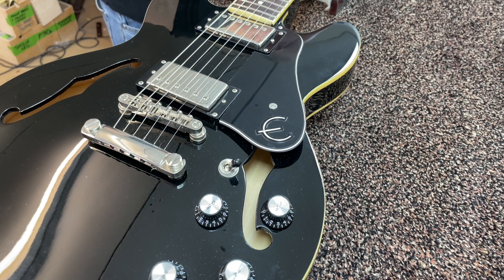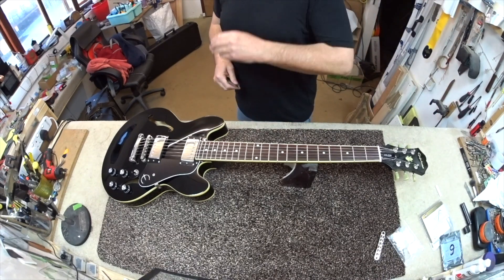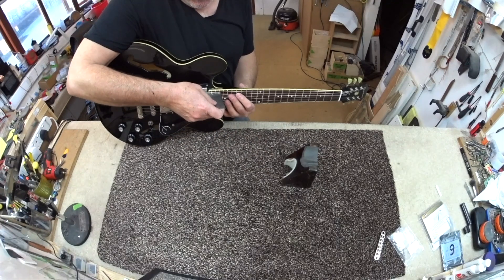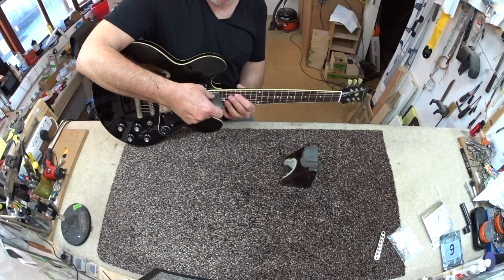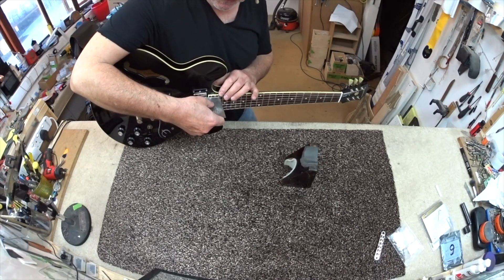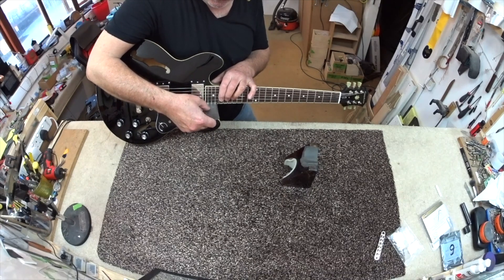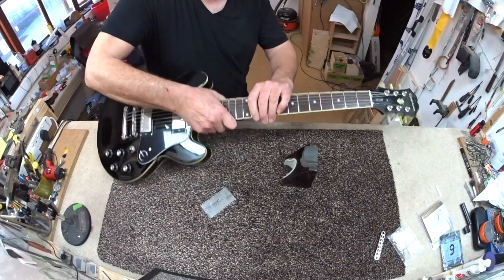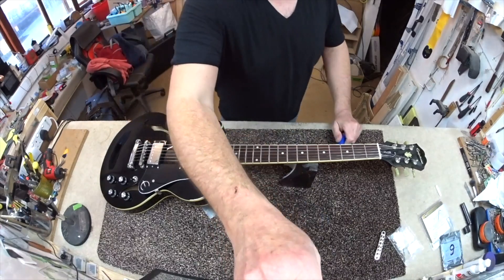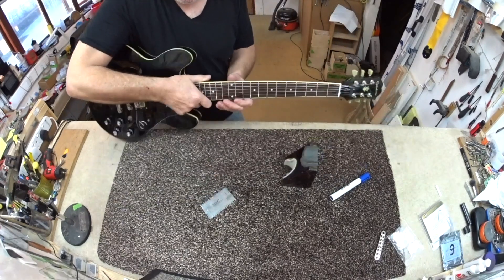The first thing I'm going to do is a quick measurement. I measure action at the last fret — there are different schools of thought but that's how I do it. It's about just over two millimeters on the low E and 1.5 on the high E, so we've got a little bit of downward movement available. The action is pretty good: about 2.2 on the low E and 1.5 on the high E.